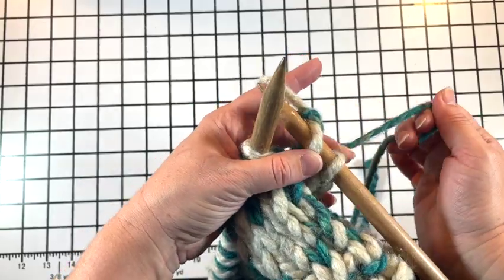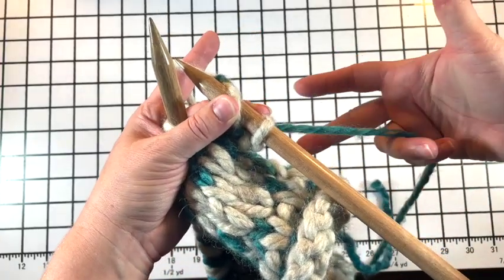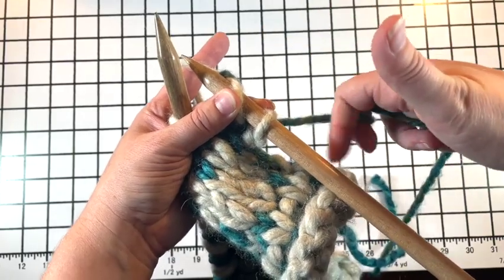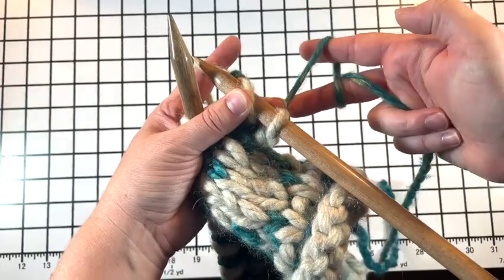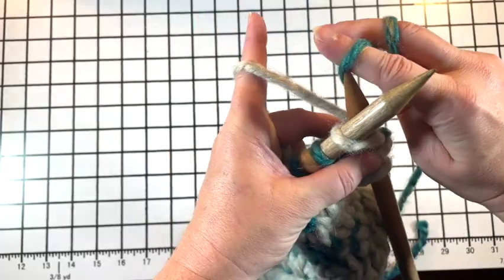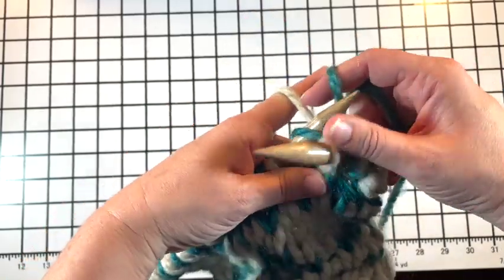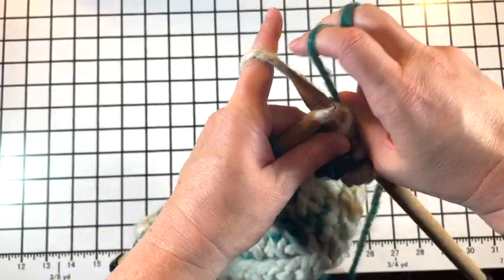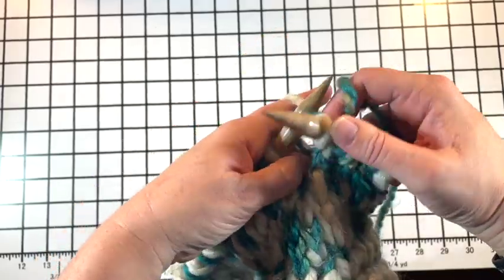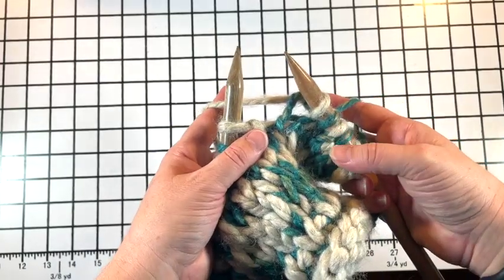Now if I have to hold two different yarns, one in each hand, I've already got the left hand set up. Going to come from behind underneath with the right hand, wrap around my middle finger, duck my first finger under in the opposite direction, and I'm ready to do a little stranded knitting — one in each hand. These are clunky needles, not the most elegant to show you, but I have set up my yarn with tension in both hands in slightly different ways.